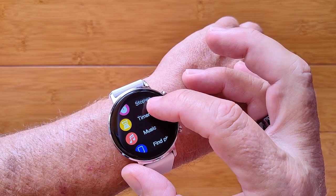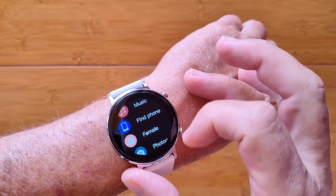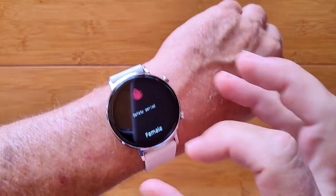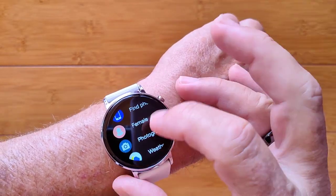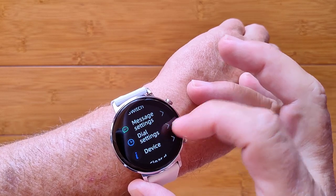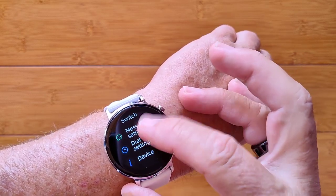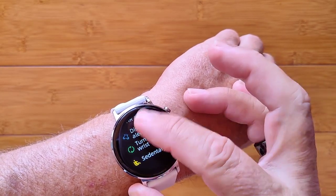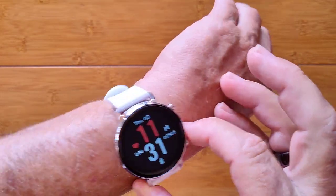You also have a stopwatch and a timer. A music player that you can remotely play music on your phone. Find your phone. The female cycle area, which will tell you basically where you are if you're female and enter that information. Remote photography, weather, and an overall settings that gives you the basic stuff, which includes your ability to turn on switches for activating pulse rate and blood pressure, real-time continuous monitoring.